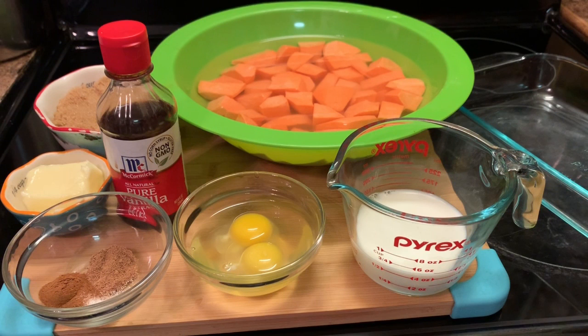Hello everyone, how y'all doing on tonight's beautiful day? Y'all, we're making some sweet potato casserole. Yes, sweet potato casserole. And here are our ingredients.